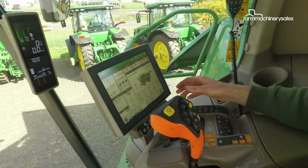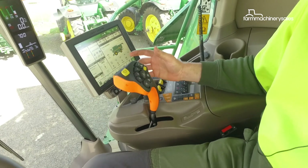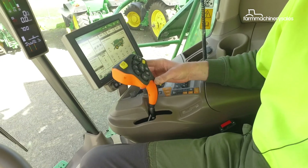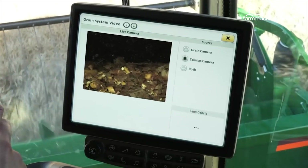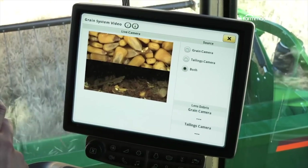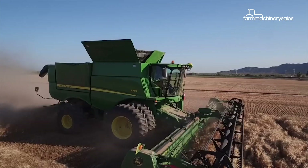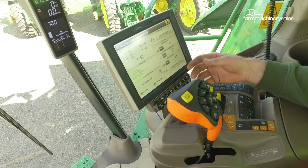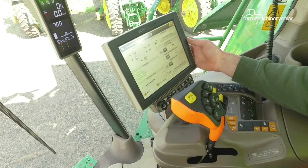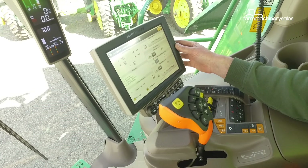Moving across to the joystick, or the multifunction control lever, this has been completely revised. Part of the Combine Advisor package is the integrated Combine Adjust To features, which allows operators to monitor and adjust the combine settings for optimum performance. We can see our automation status and our optimisation if we want to get better performance.